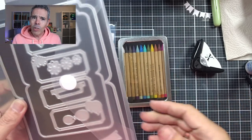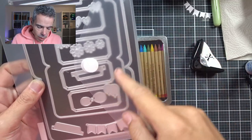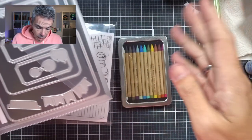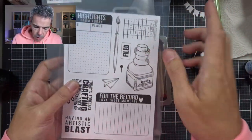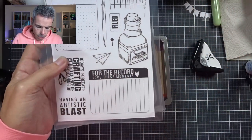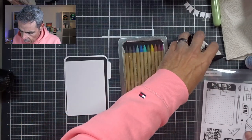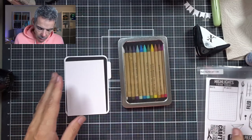I just wanted to pop in and make this video. So this is all what I'm going to be using. I'm going to be using the stamp set that comes with it — this one, this one, and that stamp I'm going to be using. With that being said, let's continue and make a card.